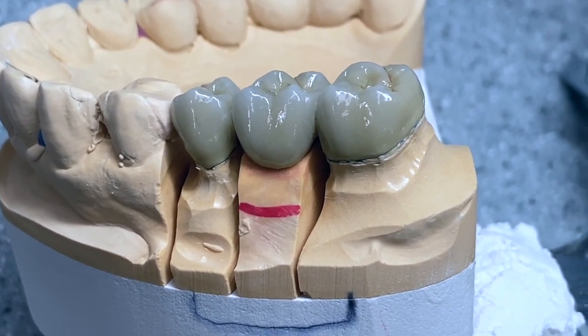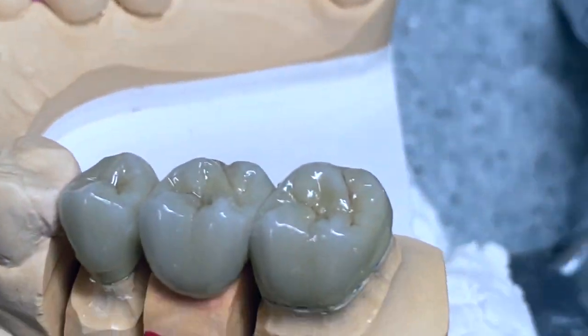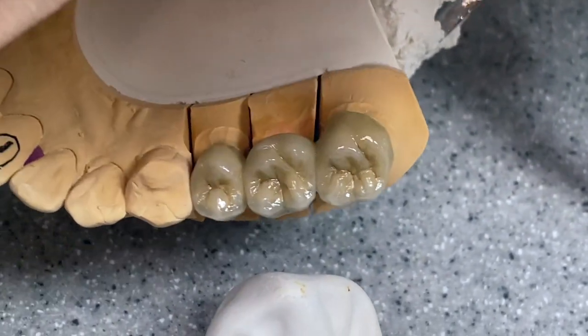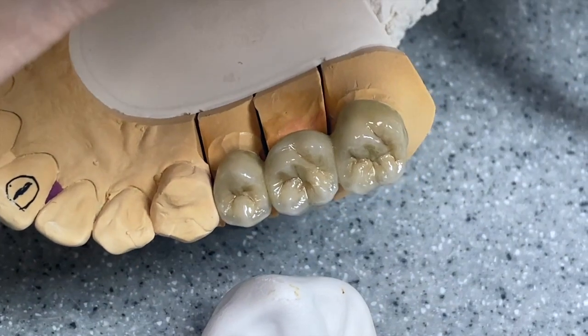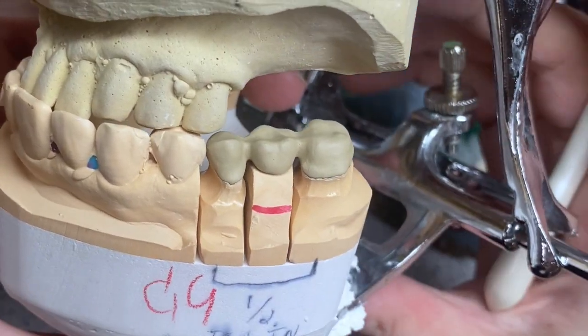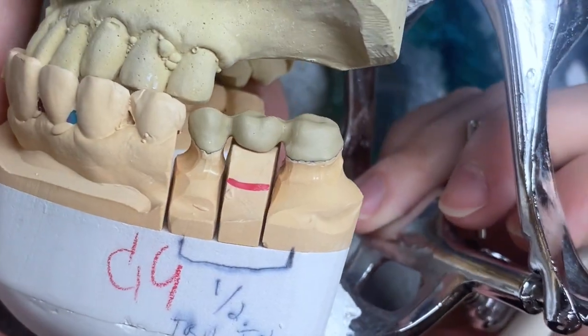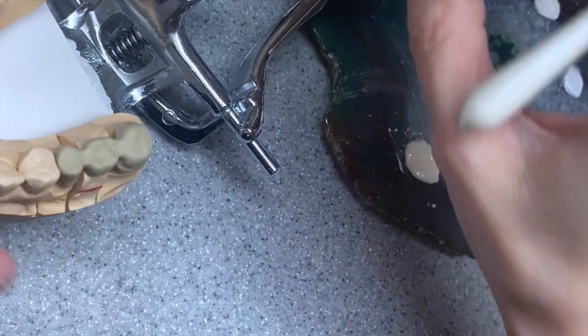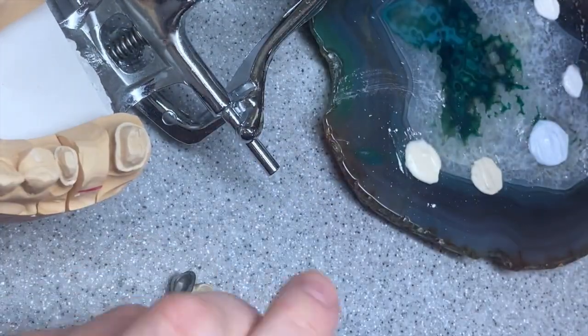Here is the bridge out of the oven — it looks pretty natural. Hello, how are you today? We're gonna build this three-unit upper bridge in shade C4.